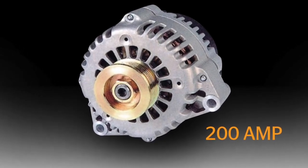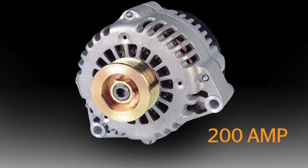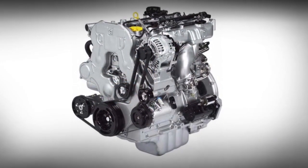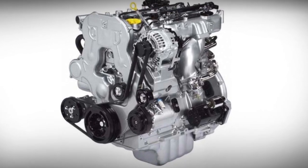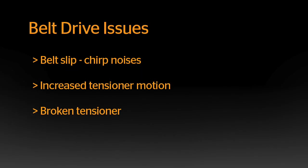It is these larger alternators with more mass, coupled with newer, more fuel-efficient engines, that are causing problems for the serpentine belt drive system. Some of these issues include belt slip, which leads to chirping noises, increased tensioner motion, and broken tensioners.